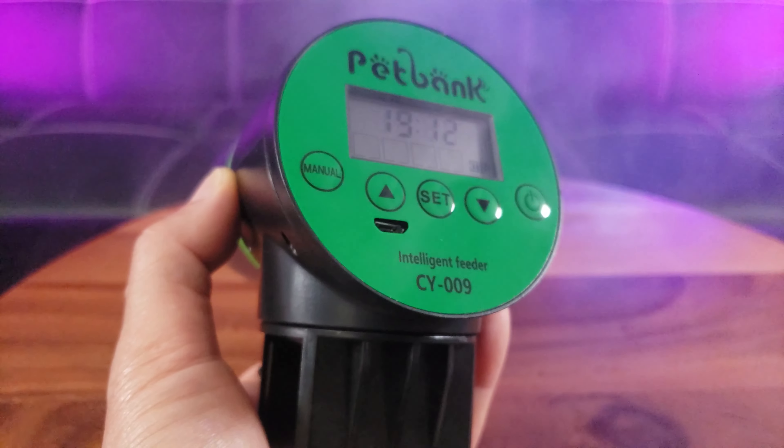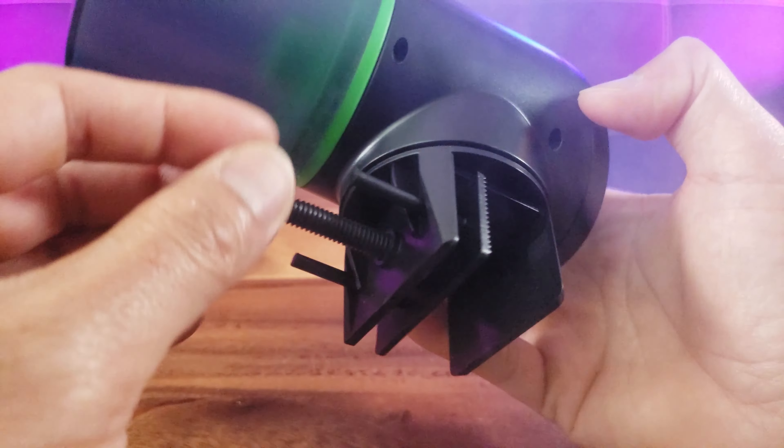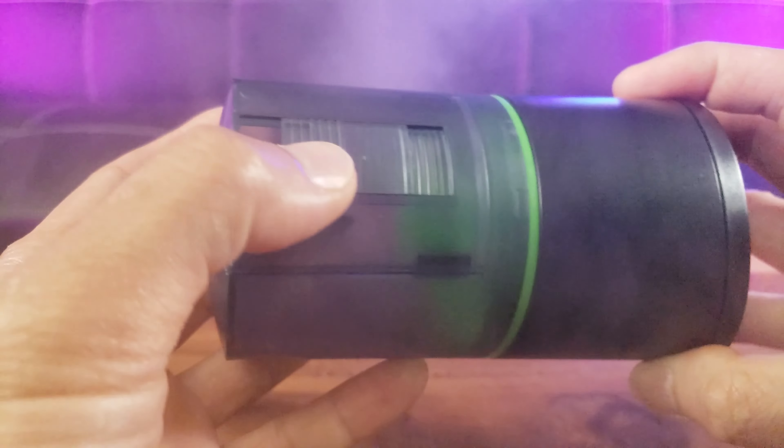Here is where you adjust to clamp it down, but on my aquarium setup I can't use this because it's just a different scheme.